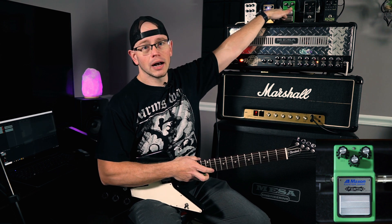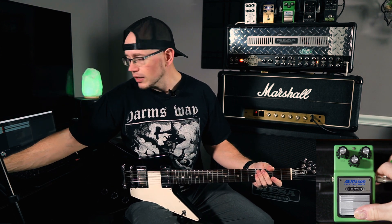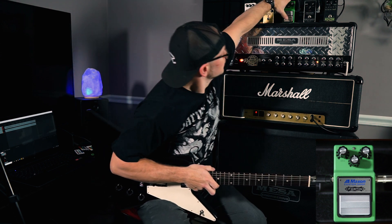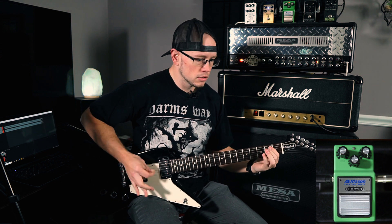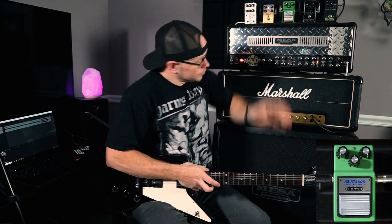Overall, impressed so far. That sounds good on the rectifier, which is typically a harder amp to tighten up. So let's put it on kind of stock settings. I have just a regular TS9 up here. I know the OD9 and the TS9 are different — I've never really gone down that rabbit hole to know all the differences — but that's your standard tube screamer, that's what everybody kind of compares a boost to. So let's kick on the TS9 and hear how that sounds versus the OD9.